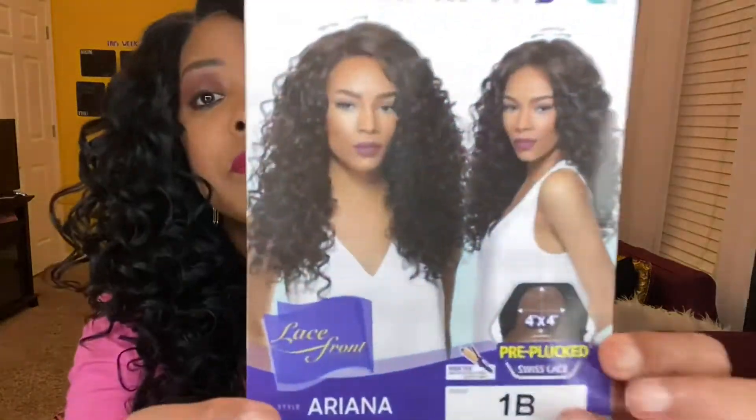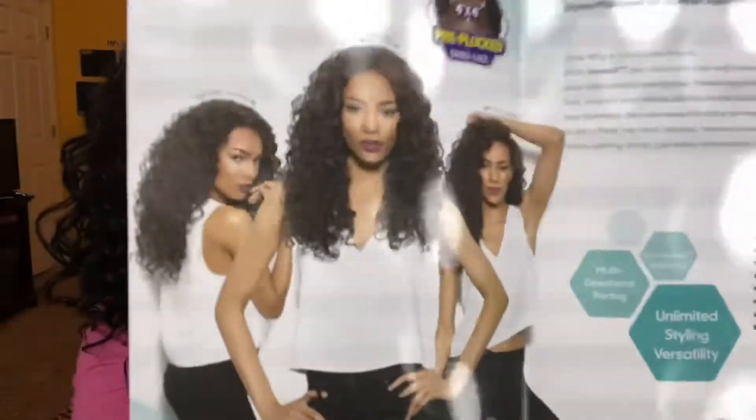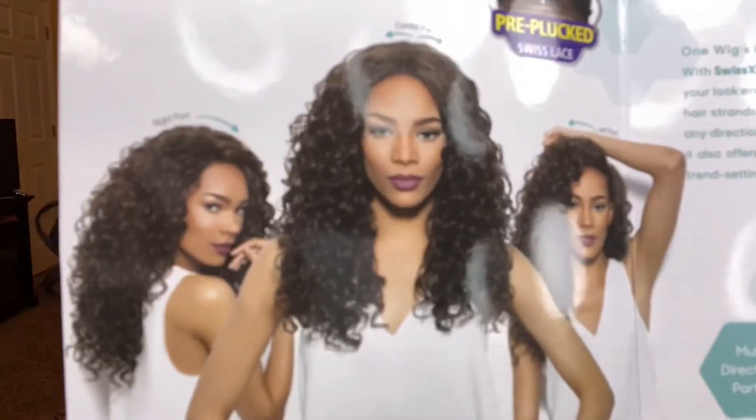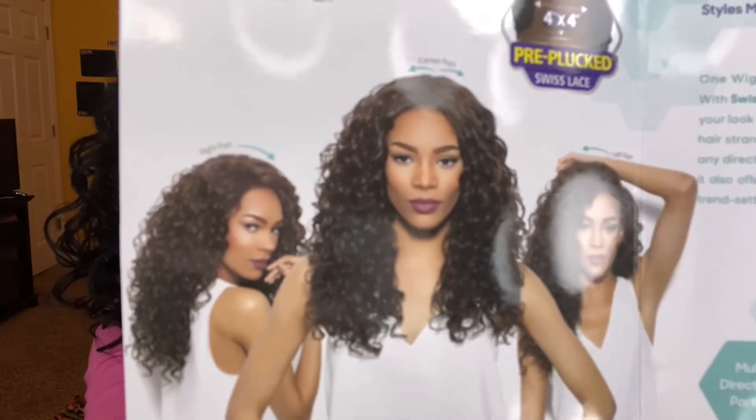Let's see what else the card says: hand-tied lace, multi-directional parting, styling versatility, realistic and natural looking, comfortable wear, easy maintenance. And on the inside of the card it shows her doing a left side part, a right side part, and a middle part. As you see, I am rocking the right side part. This is in a 1B.